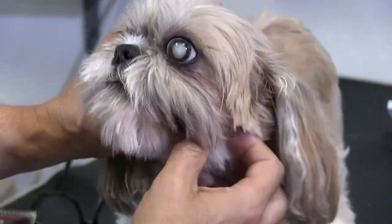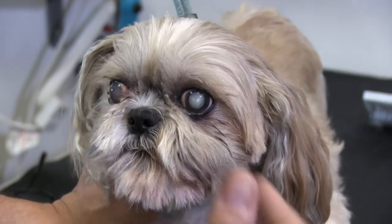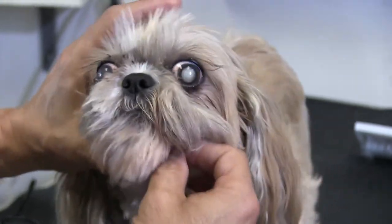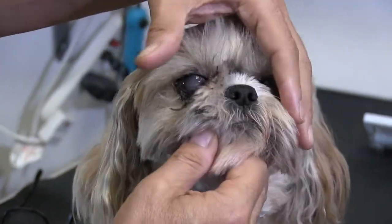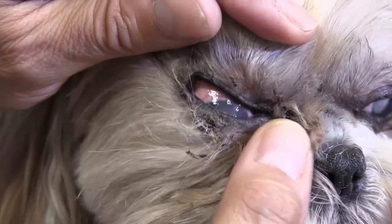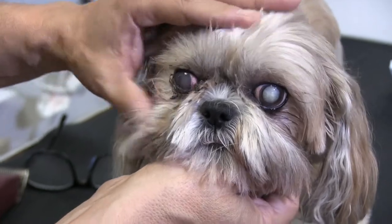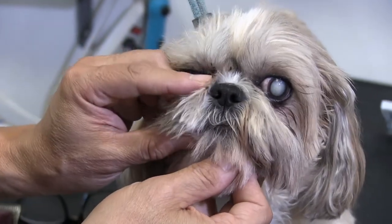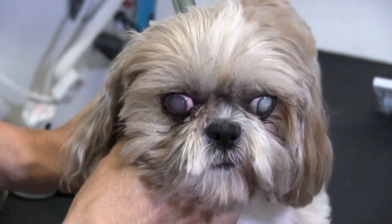In this video, we really wanted to show you this in particular because she's also blind, so she can't see. She's very apprehensive about touching her face and around her eyes. What we noticed is that the right side here underneath her left eye is pretty clear — there's no gook underneath there. But on this right eye here, it's very caked up, and you can see all this matting and gook, and it's very, very close to the eyelid. So I don't want to go in there with my clippers just yet.